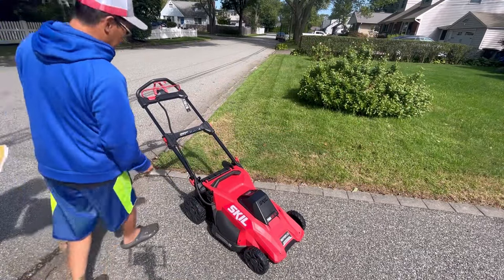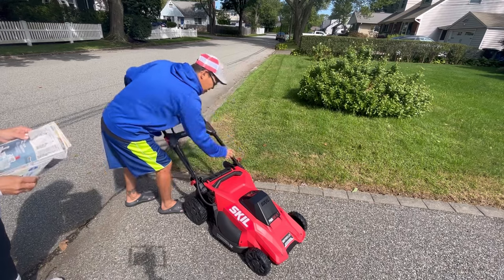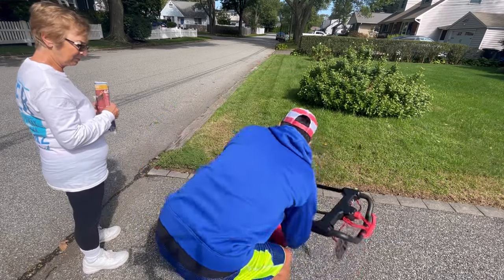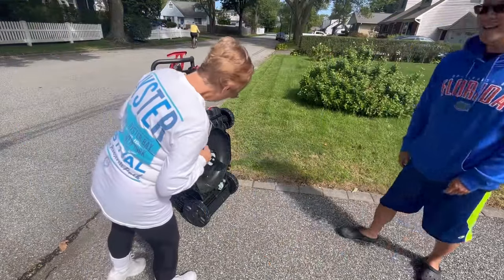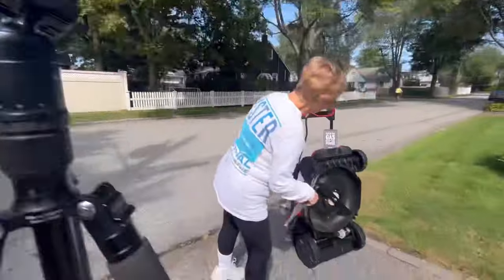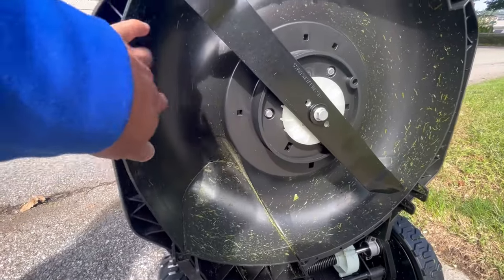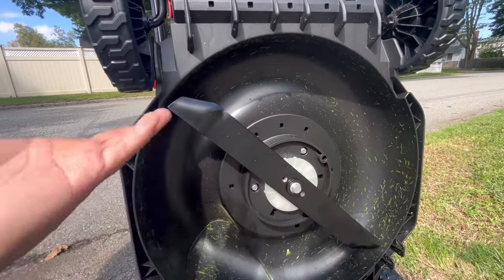So you do what we did before — you do this and then you go like that. Look at that — isn't that cool? I want it to be easier to clean too. Oh yeah! And this is plastic, so you'll never have to worry about it rusting out because of wet grass.